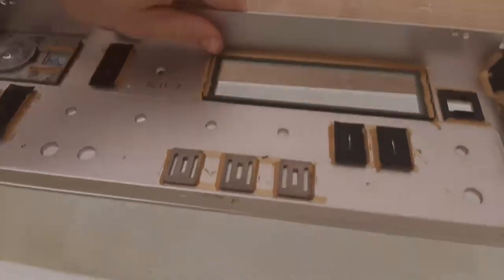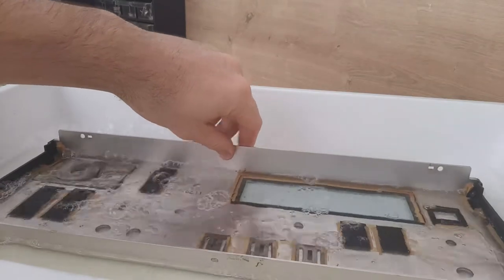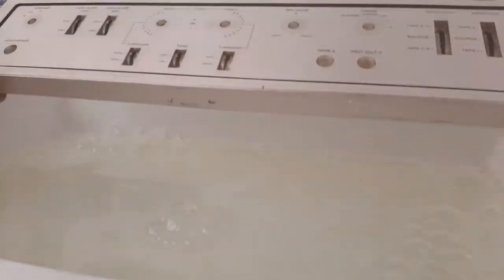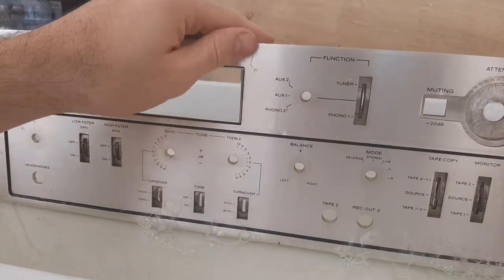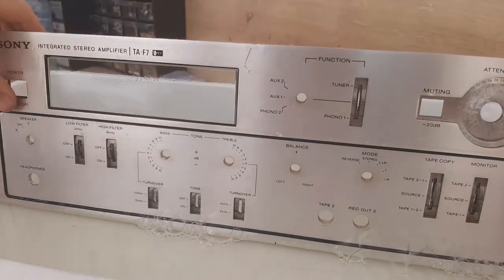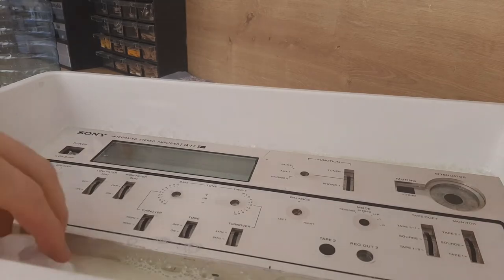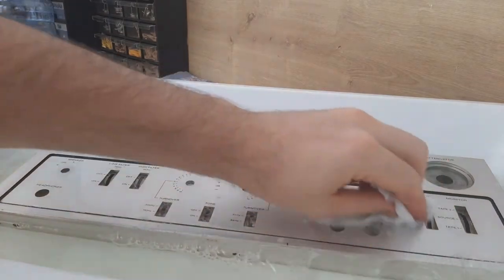This liquid for dish washing is not deteriorating the markings. Because some chemicals can deteriorate these markings. And this one which I'm using is not destroying this — it's not eating this paint.